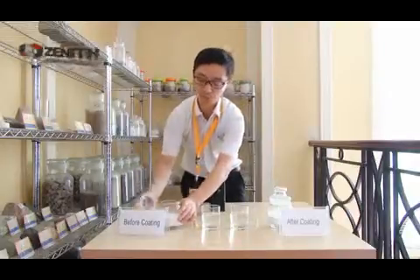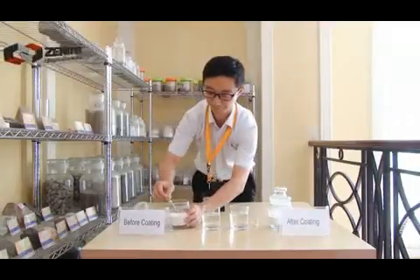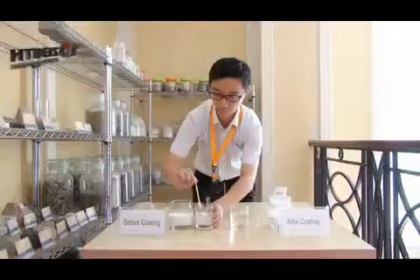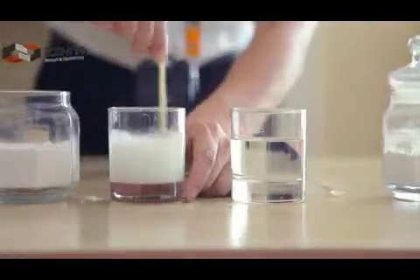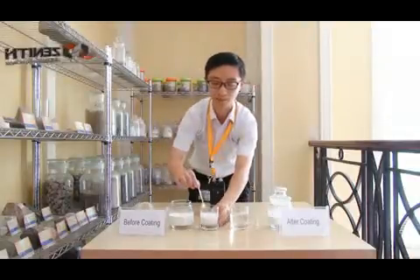First, I will put some limestone powder before coating into the water. We can see that immediately after I put the powder into the water, the uncoated limestone powder dissolves in the water very quickly, and it makes the water very dirty.